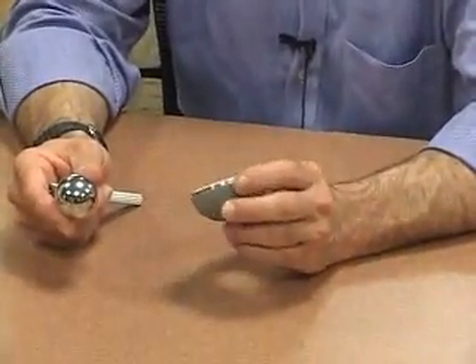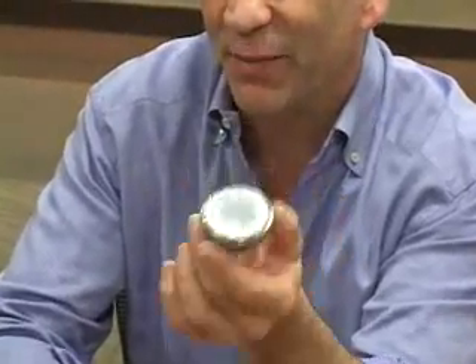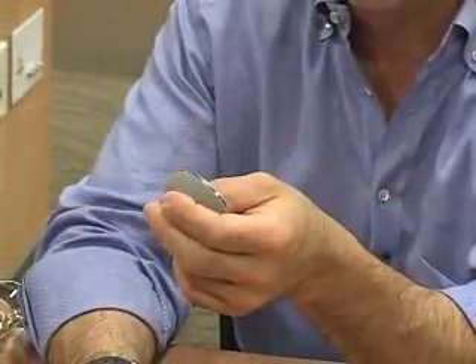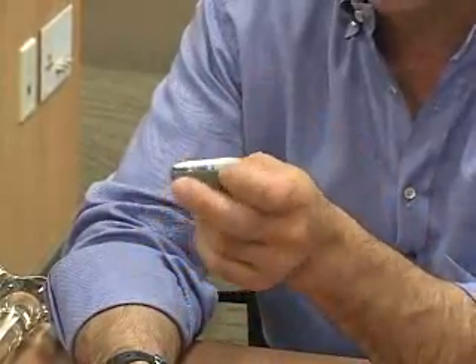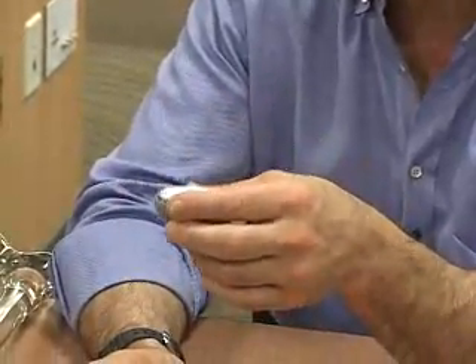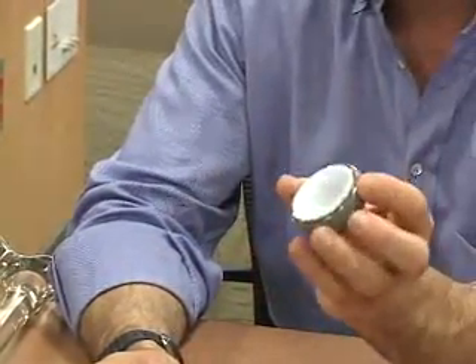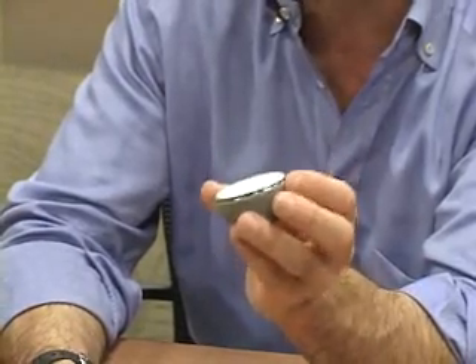Another articulating surface that we use a lot is plastic. This is an acetabulum that has a plastic insert in it. Plastic is the most tried and proven material. We've been using it for years — we know how it reacts and it's very, very safe. The plastic that we now have is very different and very wear resistant compared to plastics we used in the past. So for the vast majority of people, this plastic — which is called high-density polyethylene — is the material of choice.